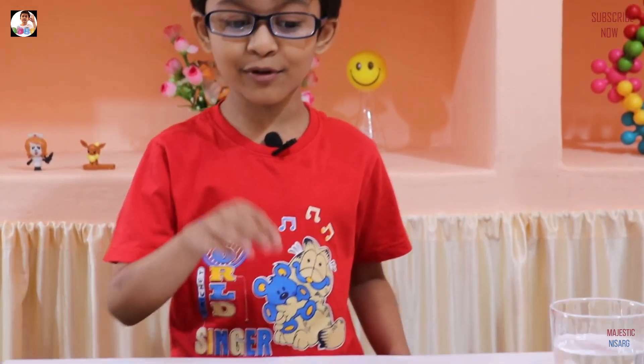Hi guys, Matthew Kinnees here. Today we are doing whatever you draw comes to life. Actually, they don't — maybe they just float.